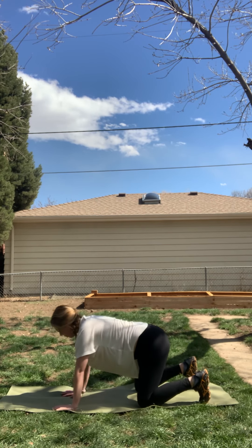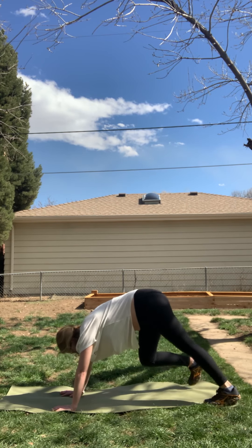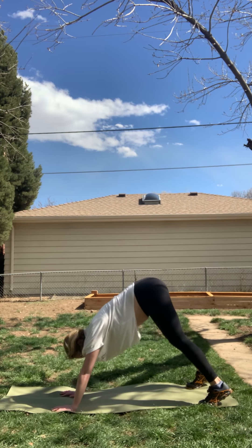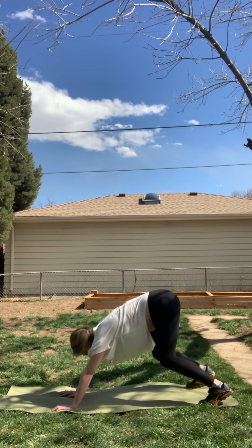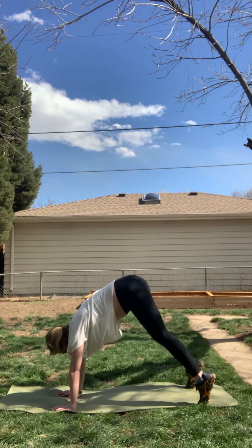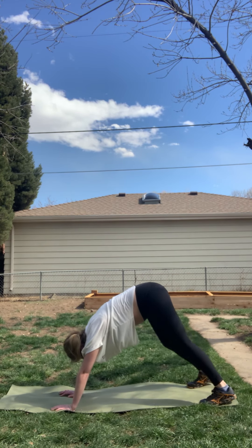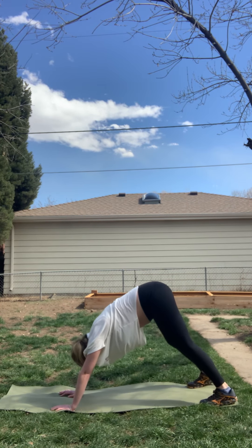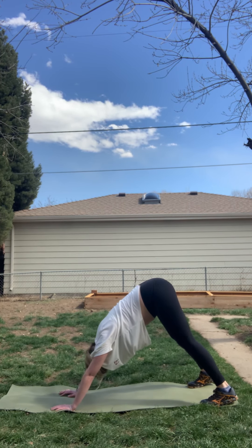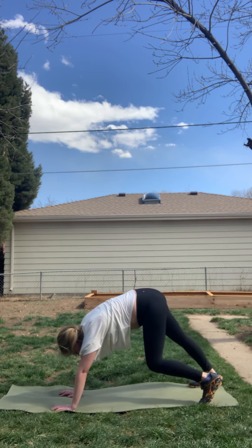Tuck your toes and press back for downward facing dog. Pedal your dog out. Feet are hip-width distance. Option to have a bend in your knees. Inhale, rise up to the ball mounds of your feet. Exhale, release and press down firmly. Inhale, rise up. Exhale, release and press down. Remember to focus on your breath. Come back to that when things get tough or when your mind starts to wander.